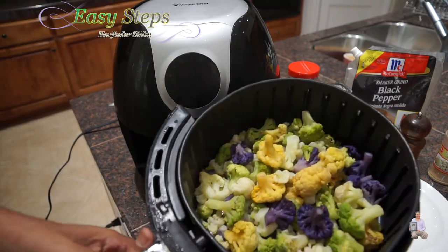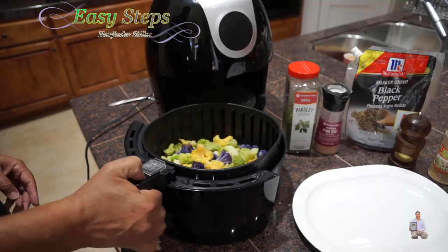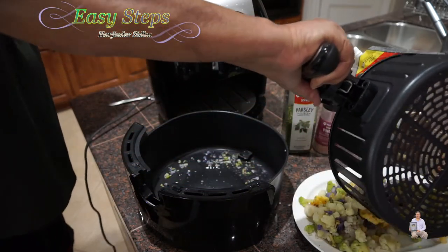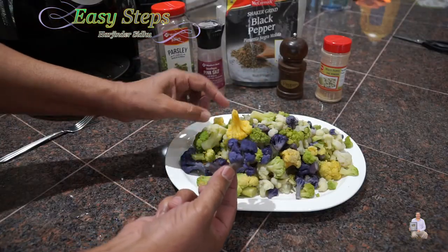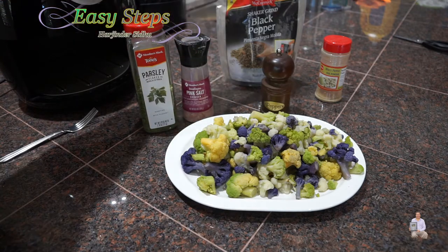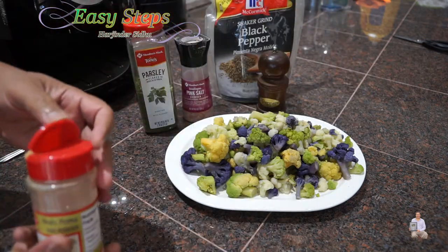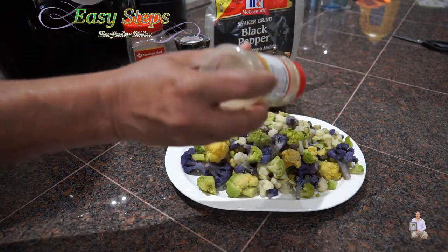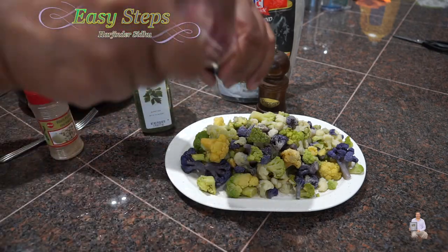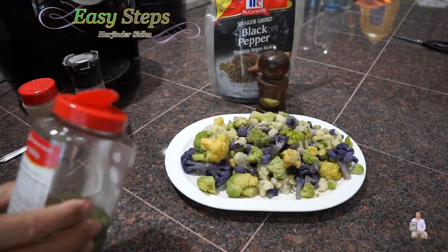Look at this — all steamy, nice. You can hear the crunch. I'm going to take it out and put it into the plate. Colorful cauliflower! You can always sprinkle with parsley, salt, and black pepper. I'm going to use white pepper on this one. Sprinkle to your taste. And salt. And parsley flakes.